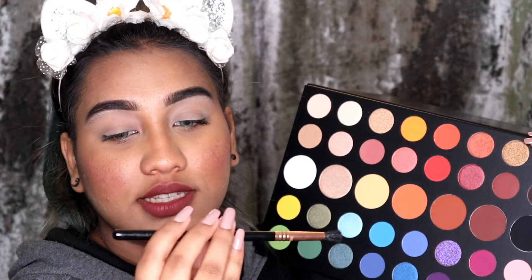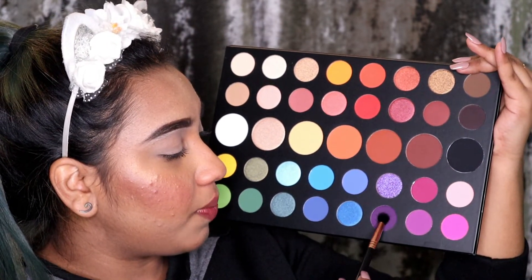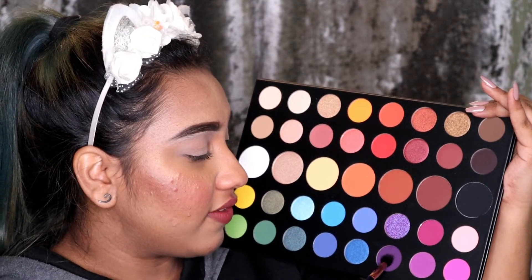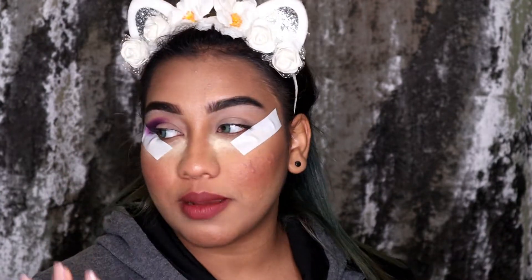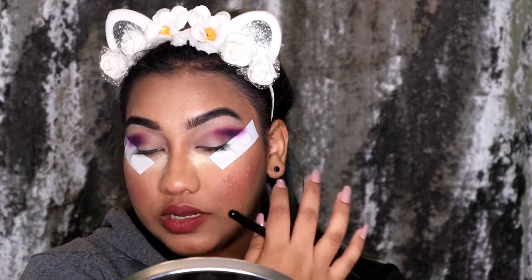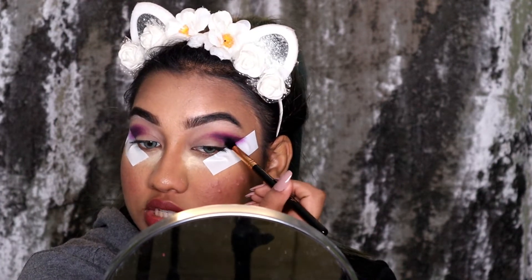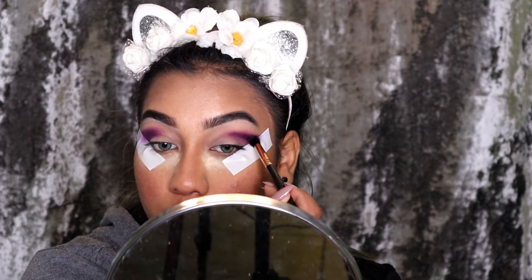Now I'm taking some tape, and then taking the Sigma E45 brush to go in with the shade Escape, which is this dark purple. I had no idea how this purple was going to work, but I forgot to turn on my camera and I literally tried this shade — it worked so good. It is so damn pigmented. I'm focusing only on my outer crease and bringing it towards my middle crease in a circular motion.